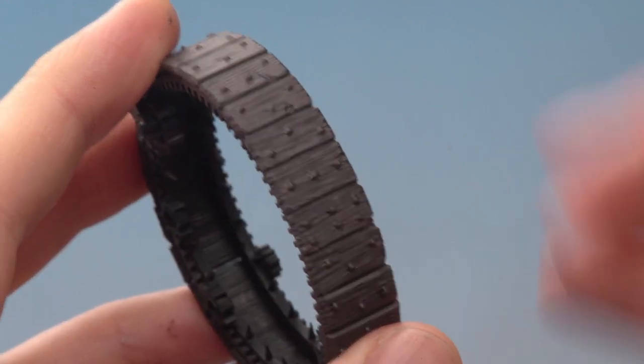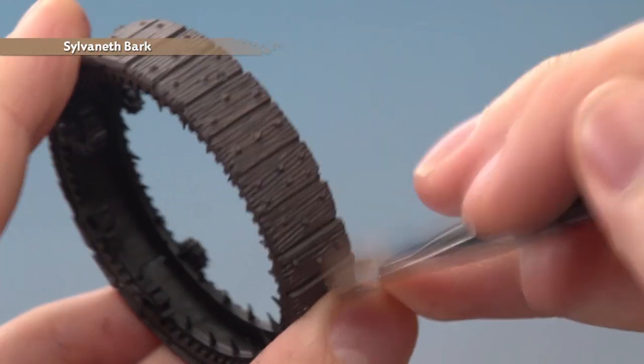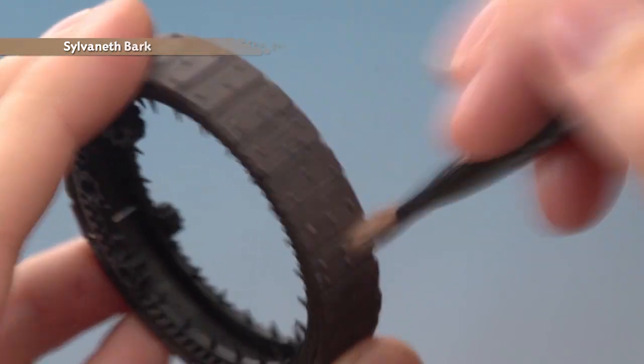The next thing to do is dry brush the wood using Sylvaneth Bark. With this, what you want to do is dry brush against the grain of the wood — always go in the direction that I'm doing here.